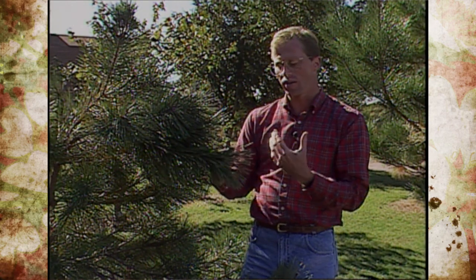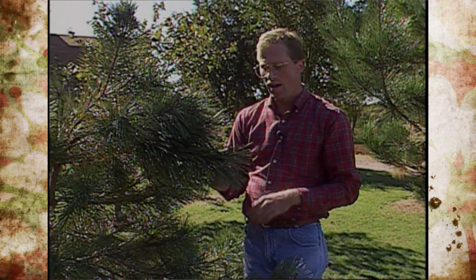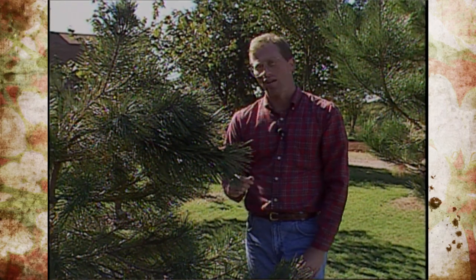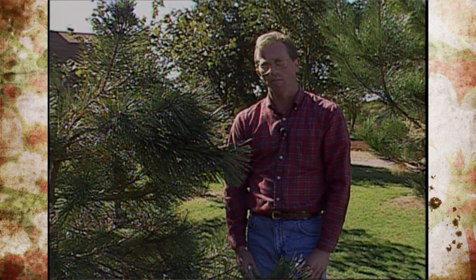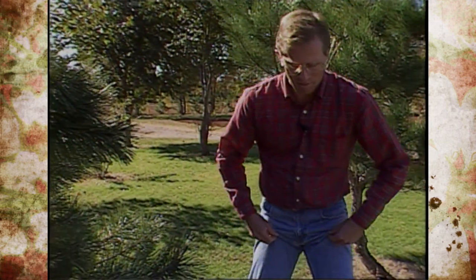It's just an insecticidal spray that you would spray on the tree to get good coverage to try to kill those larvae. The next thing to do is to try to put an application of a systemic on during the month of November, and I've got a couple down here that I want to show you and talk about.